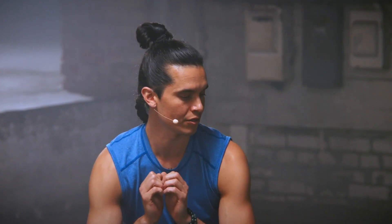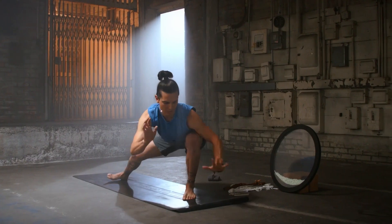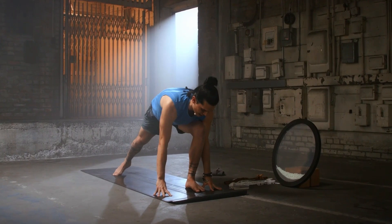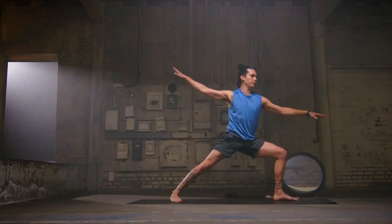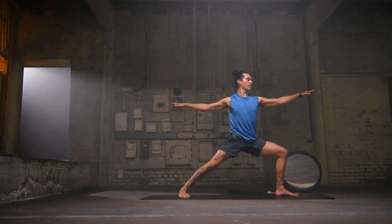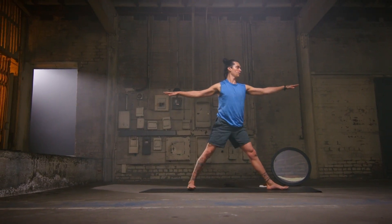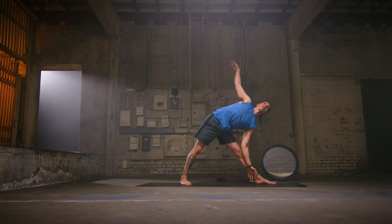We're going to come back to that runner's lunge, facing the front of your space. From here, pivot that right heel flat, come up into Warrior II. Stay for the breath in, stay for the breath out. Straighten the left leg — Triangle pose. Reach forwards, and then exhale.